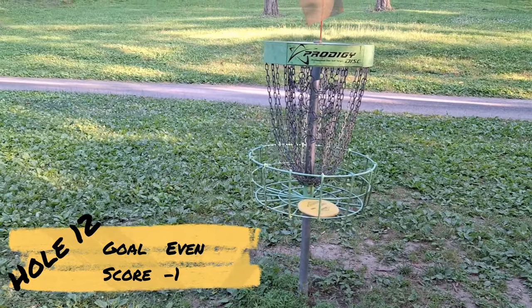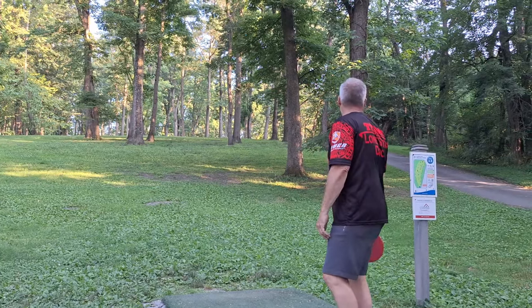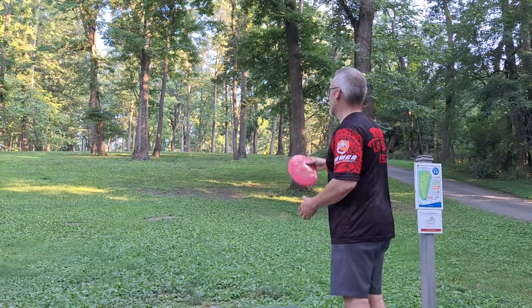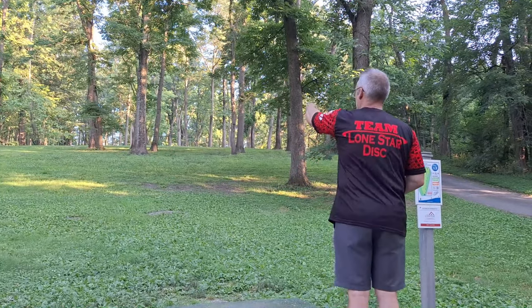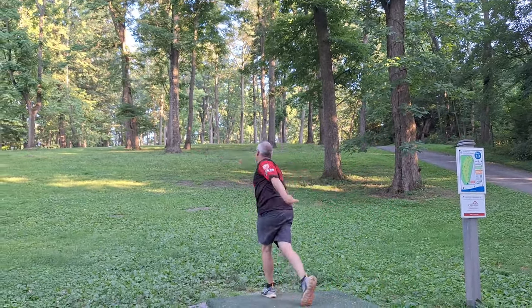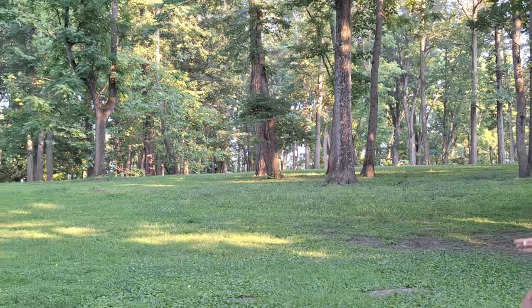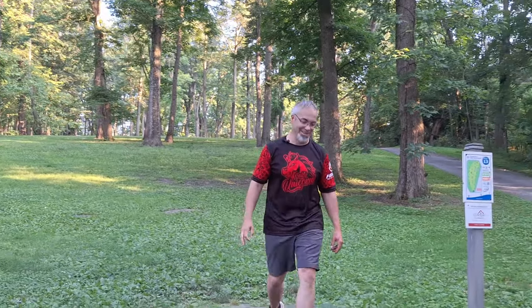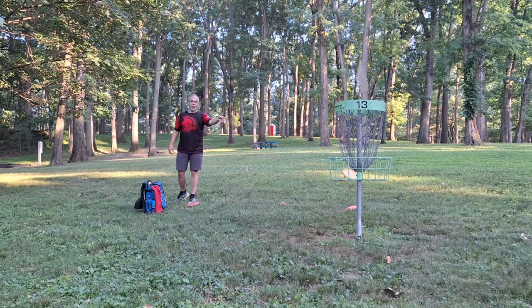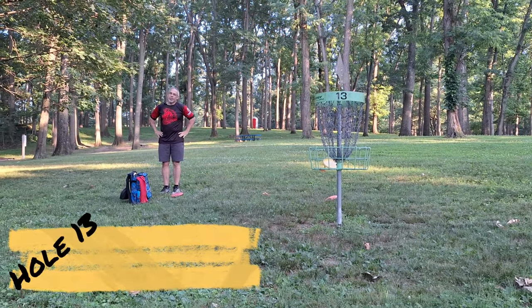Move on to hole 13. It says 235 but plays a lot longer because it's way uphill - straight in front of me. I'll throw my Warbird up there. Yeah, that may be long. Another birdie - is that three birdies in a row? I think that may be my first turkey! I don't know if I've birdied three holes in a row yet - let's go!